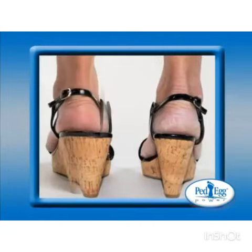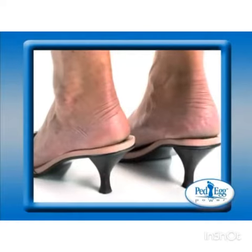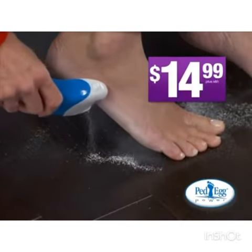I feel so much more confident wearing strappy heels. The new Ped Egg Power is the ultimate way to smooth, beautiful feet. Pedicures are expensive, and similar products can cost almost $70. Get Ped Egg Power today for just $1.